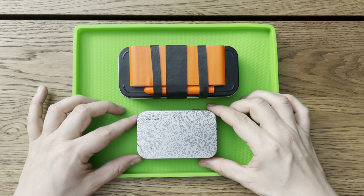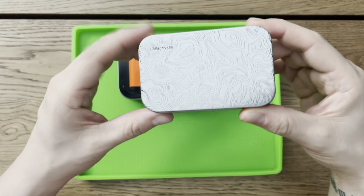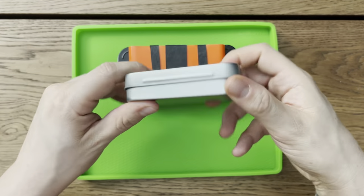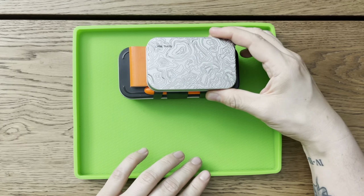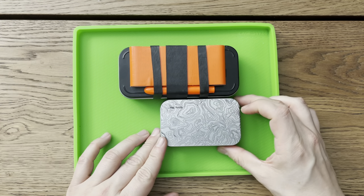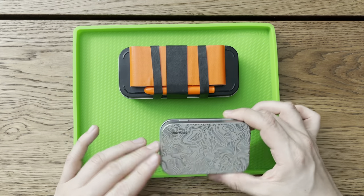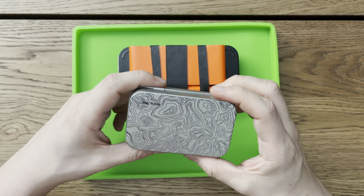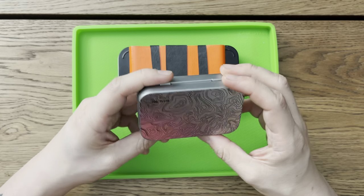The bottom ones are just there for size reference. This is a County Comm Topo laser-etched one. This is a standard size Altoid tin. You can see it's about the same width as the one I have, but the one I used is about two inches longer. This one's a little bit heavier than the normal Altoid tin as well, just because it's made out of a better material, so it's a little bit more durable.